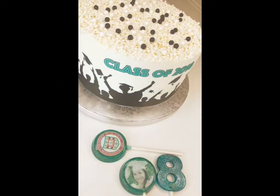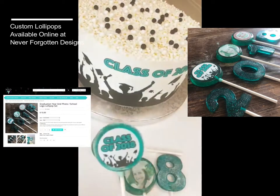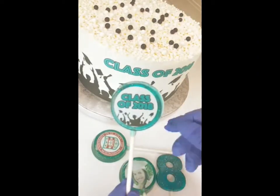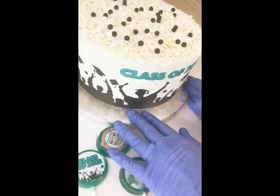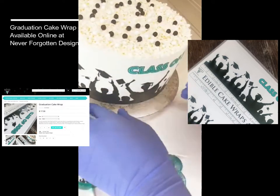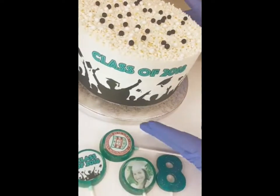I made a couple of our custom lollipops, and I'm going to put them inside the cake. This cake has one of our custom cake wraps all around the side — you can see it goes all the way around. We did put a personalized message on there, so this one says 'Class of 2018.'